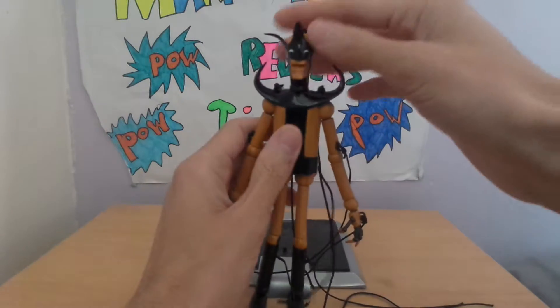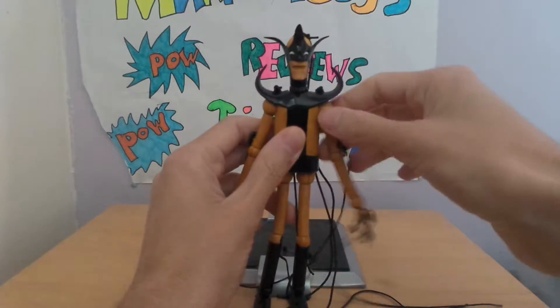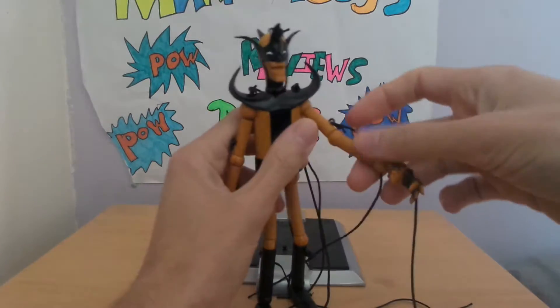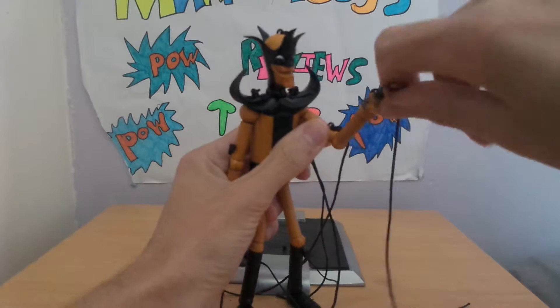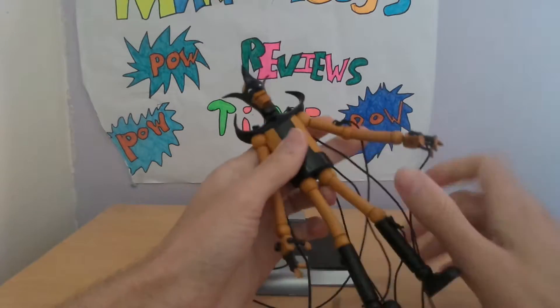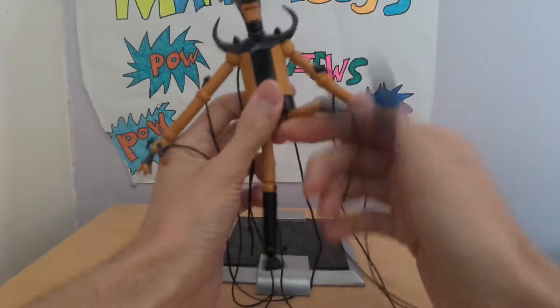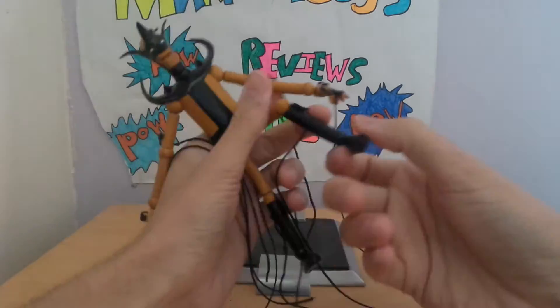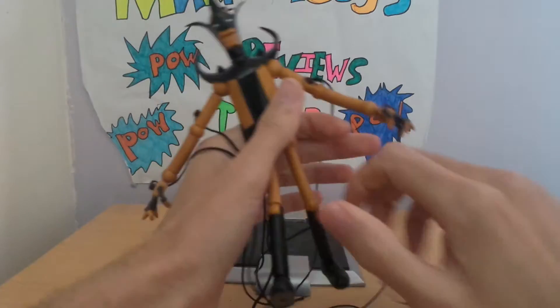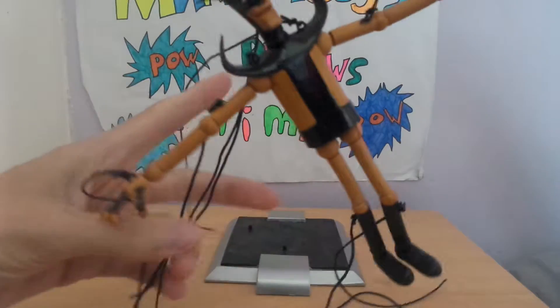He's got a lot of strings — I don't know why. Articulation on him: his head rotates left and right, ball joint on the shoulder, ball joint on the elbow, ball joint on the wrist and hand. In his legs: ball joint on the top of his leg, ball joint on his knee, ball joint on his foot. I don't understand the strings, I really don't.